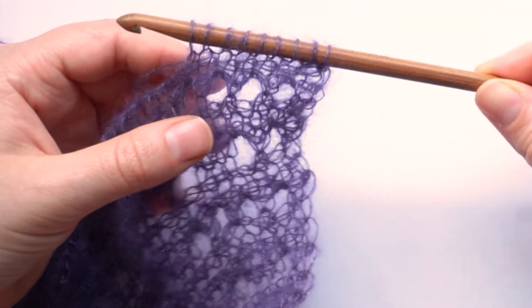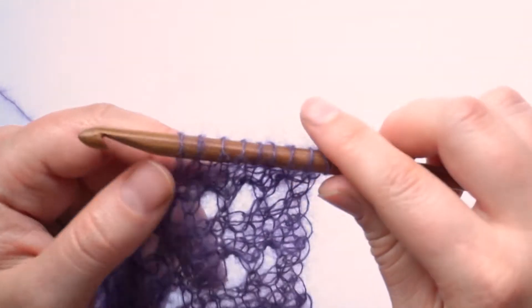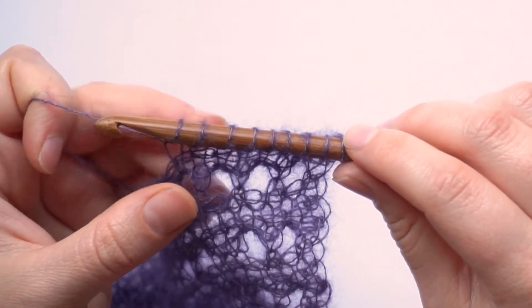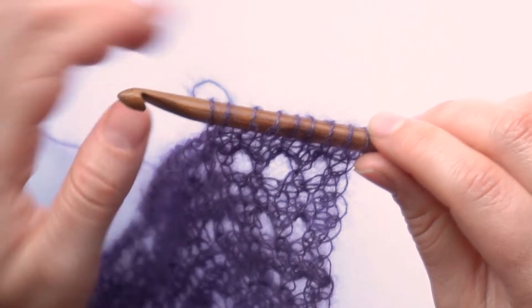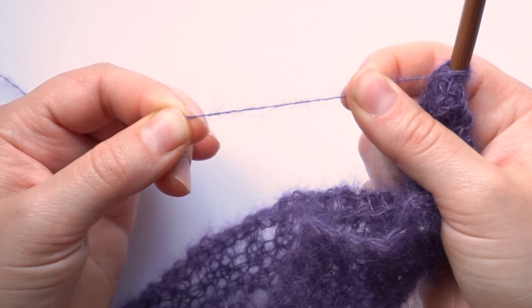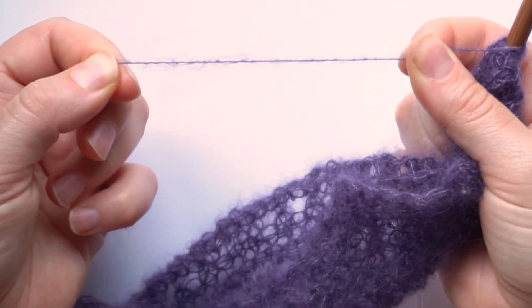In this project that I'm working on right now I am using a seven millimeter hook and the Kid Silk yarn. You can look closely at the core of this yarn and notice that it's very twisted, so it's very strong. I won't pull very much on it because it can break, but it's quite strong when compared to the actual thickness of the yarn.